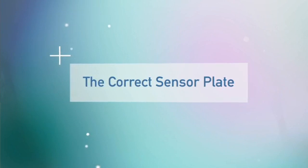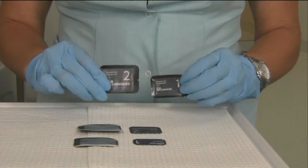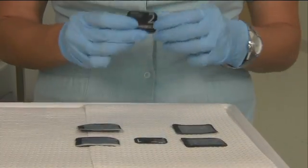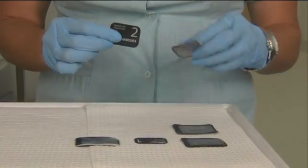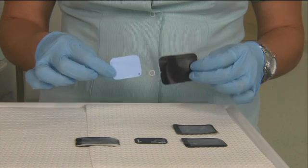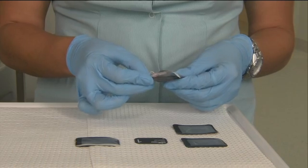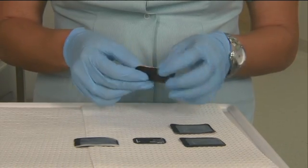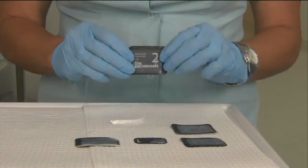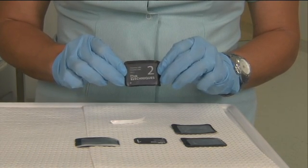We have two sizes of PSP or sensor plates. Size 2 is used for adults, and size 1 is used for children. We're now going to place our size 2 sensor plate within its protective sleeve. One side of the sensor plate is a lighter color — this is the photosensitive side of the plate, and it's always positioned towards the black or closed side of the sleeve. Jamel will then seal the top of the sleeve by removing the adhesive. The other side has a clear window, which reveals the necessary detail to orient our x-ray correctly.